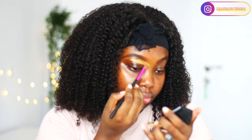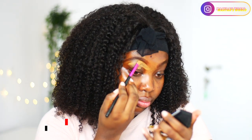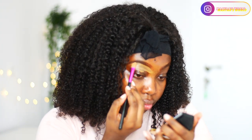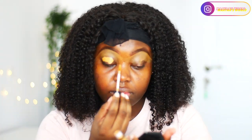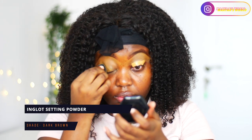To clean up my eyebrow, I'm going to be using the NYX concealer in the shade golden honey. I'll be using the same concealer to also prep my eye for my eyeshadow. After blending it — and obviously guys, blend everything — I'm going to set it with my setting powder.